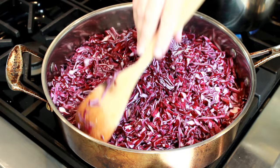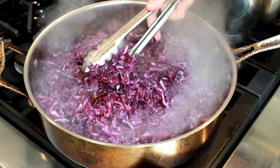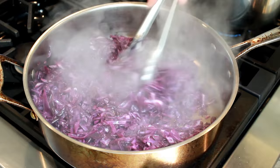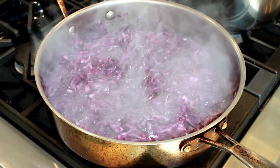This will take at least 5 minutes. When you pick up a bit of cabbage from the bottom and it looks brown, stir to redistribute it. Then leave it alone again until you get more browning. Repeat this step 3 to 4 times until the cabbage shrinks a lot and develops many brown spots. As the cabbage browns faster, you can lower the heat a bit.